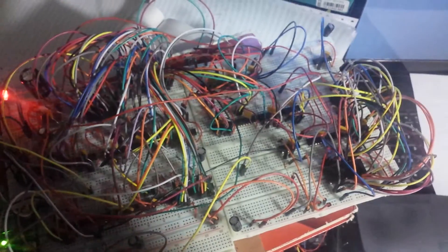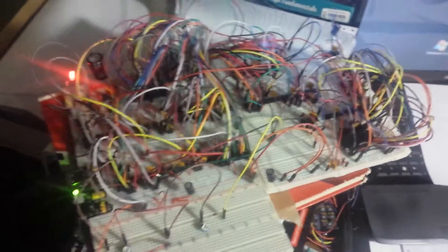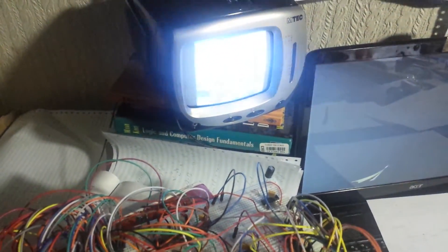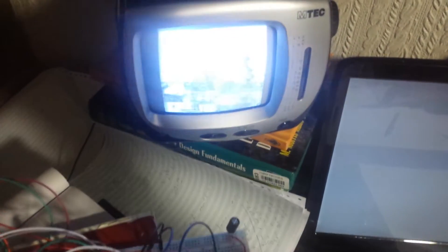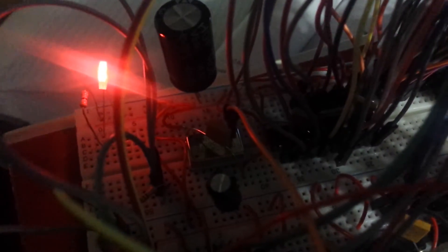Basically, the way this works is there are a couple of counters - they're counting pixels, lines, and frames - and this is generating composite video here in the UK. It uses a yellow connector here on the left. There's the power supply here hidden underneath.